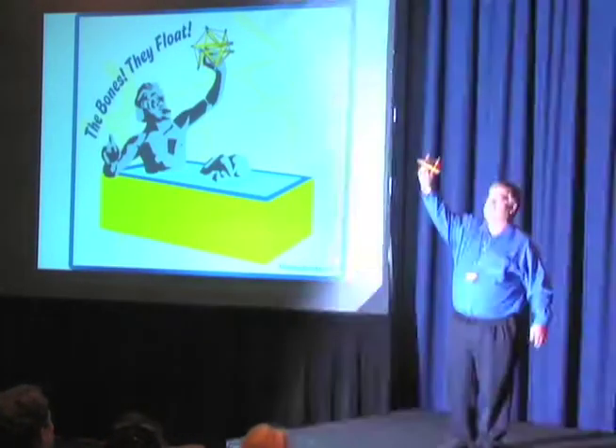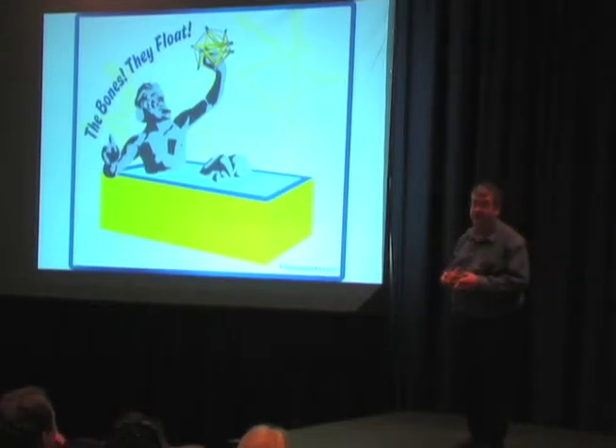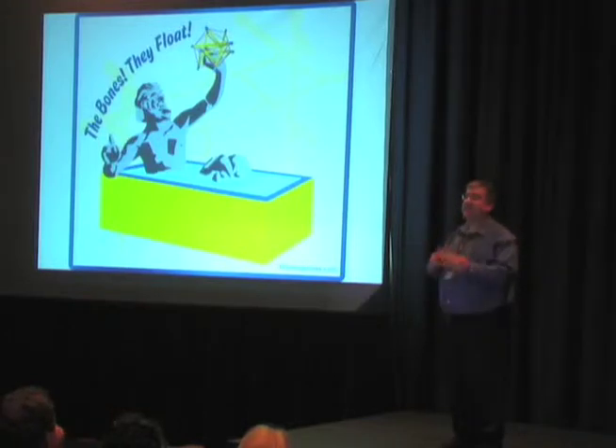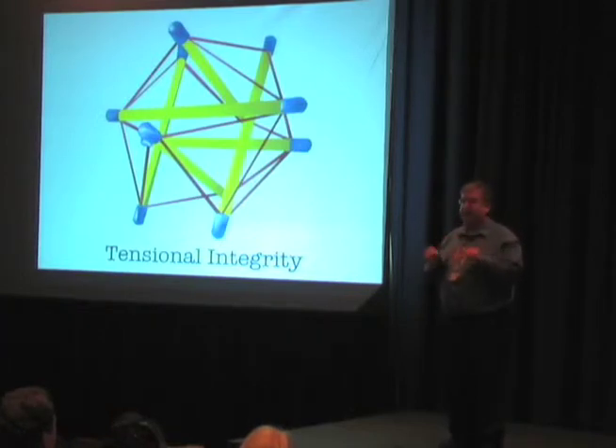These are called floating compression structures. They were invented by Kenneth Snelson in the 1940s. My only complaint about Snelson was he never said Eureka at the time, because this is probably something you've never heard of. This is the second way that we've ever learned how to create structure in our civilization. Bucky Fuller was there also in the 1940s. He called them tensional integrity models, and he smushed that together and called them tensegrity models.